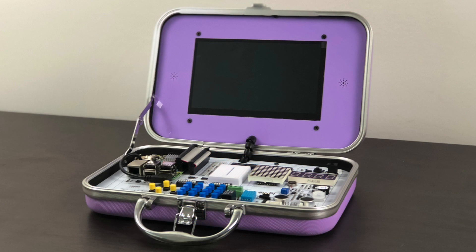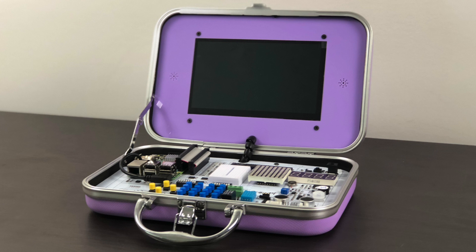The CrowPie is a kit to help you learn computer science, programming, hacking, electronics, using a Raspberry Pi Zero or a Raspberry Pi 3 or B3+. This was sent over for review from the guys at the CrowPie team.